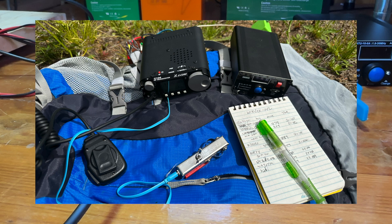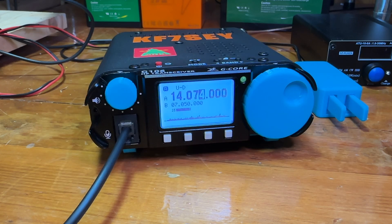I took it out for a Summits on the Air activation and this thing really actually works pretty well. It's basic — there's nothing too much to it — but it does have a keyer built in and it does have some filtering, so it works for CW quite well.